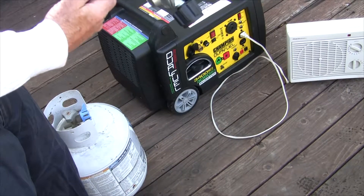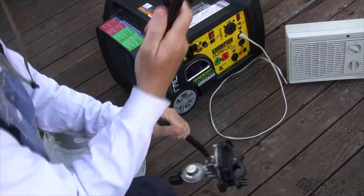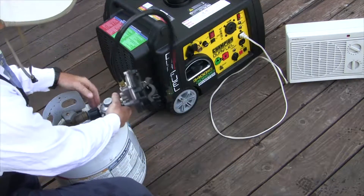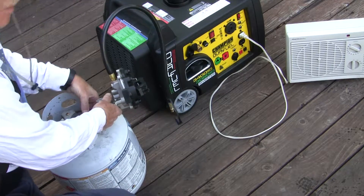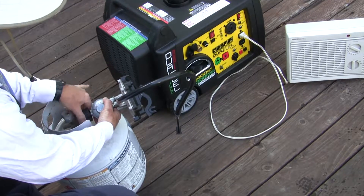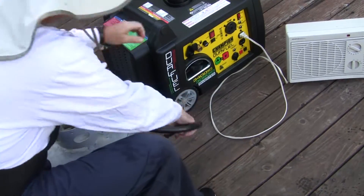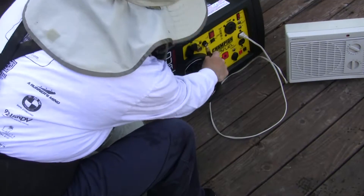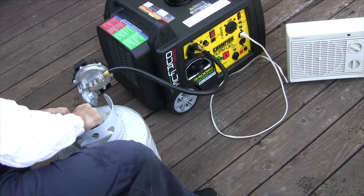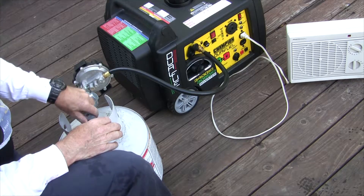So we're going to hook up the gas. Since we're only using it for emergencies, I'm only running it every couple of weeks, like the instructions say, to keep the engine lubricated. I'm putting this in the canister valve and it's ready to start.